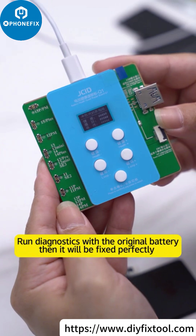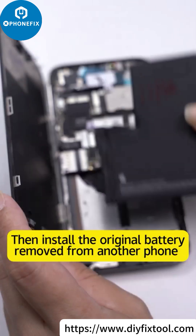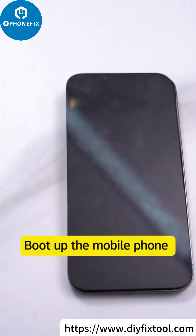Run the diagnostic with the original battery, and then it will be fixed properly. Take out the original battery with the well-transplanted cell, then install the original battery removed from another phone of the same mobile phone.